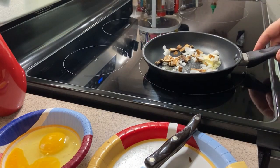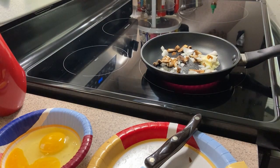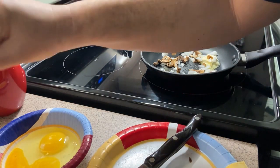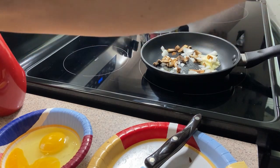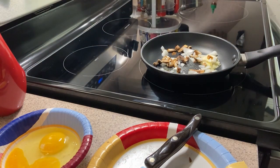I already got a pan going here. I need to turn up the heat — the margarine is taking a little long to melt. I've got to find the right spatula. Anyway, two eggs, some diced ham, some cheese.